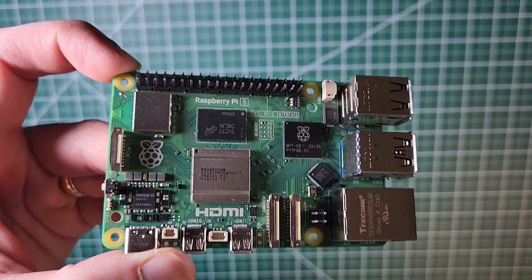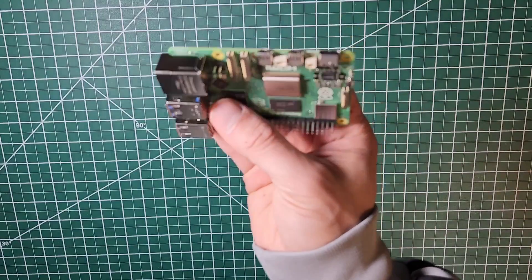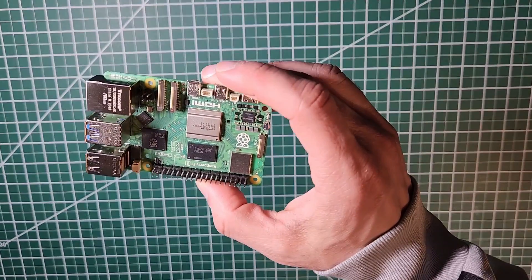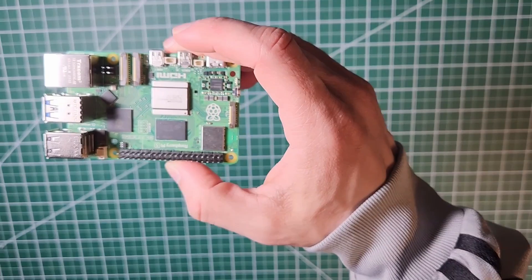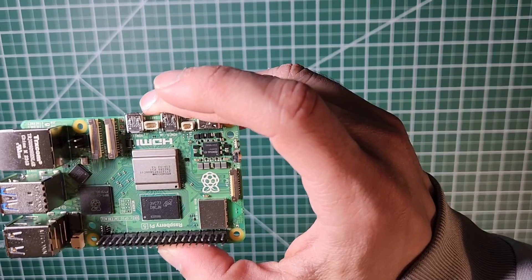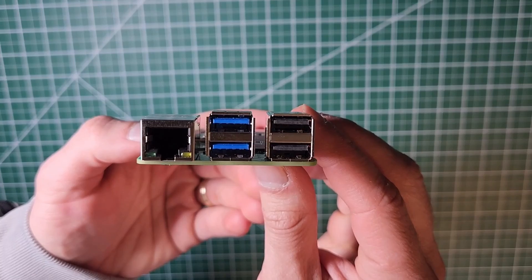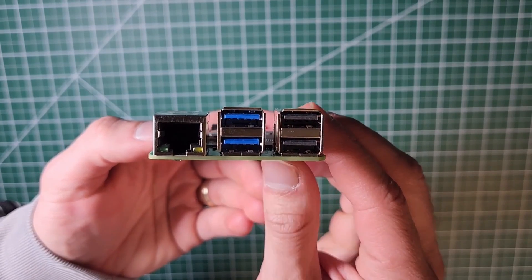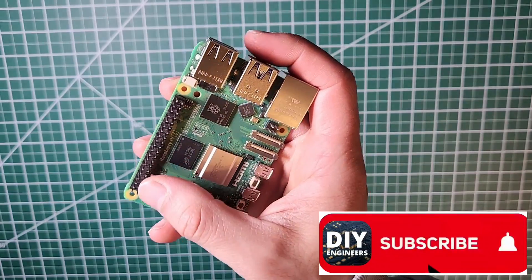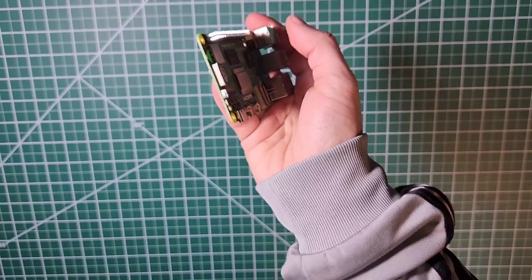Some features I love: it comes with a power button finally, dual 4K capability, and a real time clock. It has 8GB of RAM, dual band 802.11ac WiFi, Bluetooth 5.0 and Bluetooth Low Energy. It has a micro SD card slot, two USB 3 ports which can support up to 5GB per second, and two USB 2 ports. Of course it also has your 40-pin header, which allows multiple applications to interact with the external world.